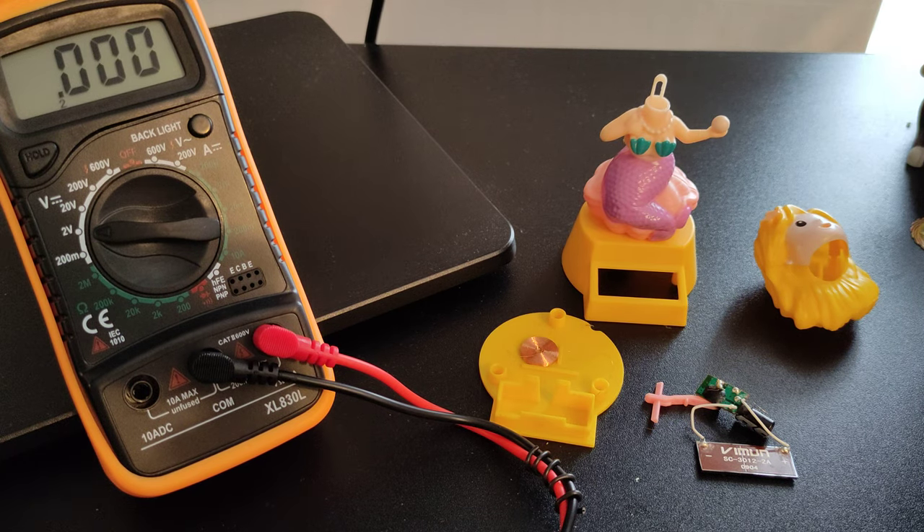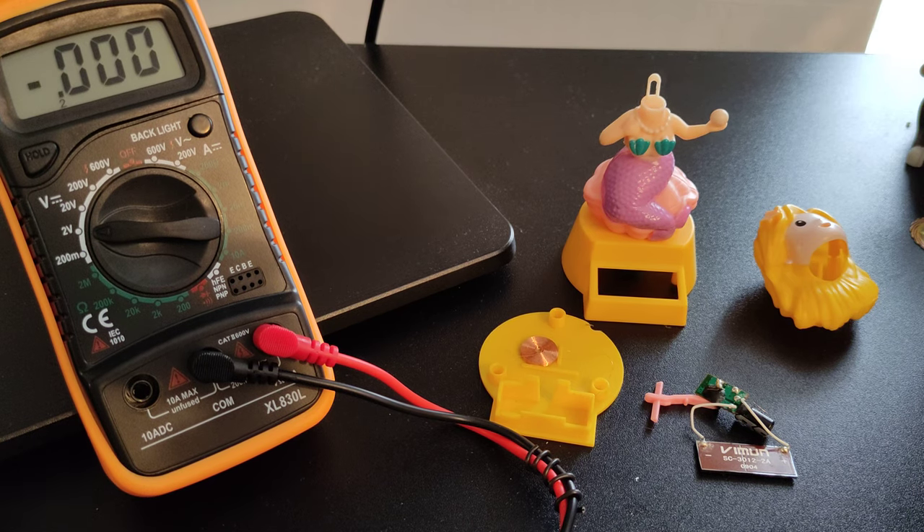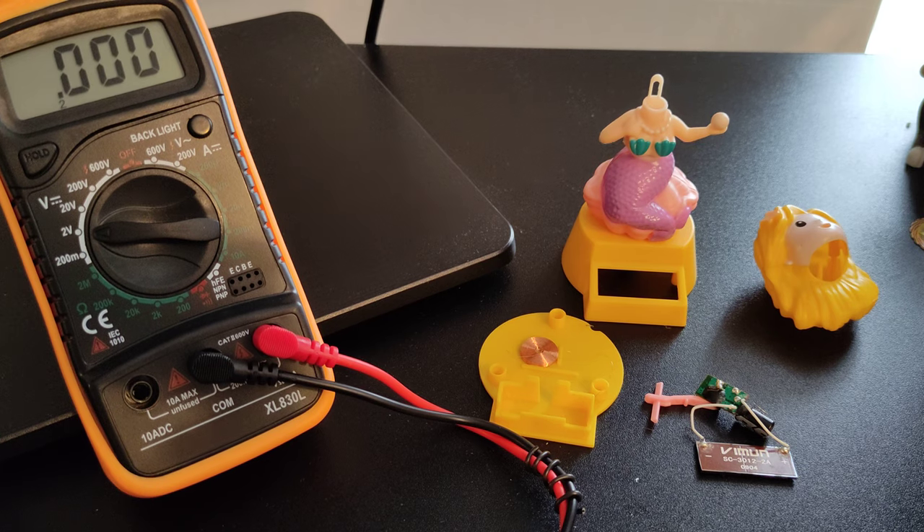One thing I'm really fascinated about since my childhood is a solar cell. Today I broke this solar dancing girl and I thought I'd take a look at this toy from inside.